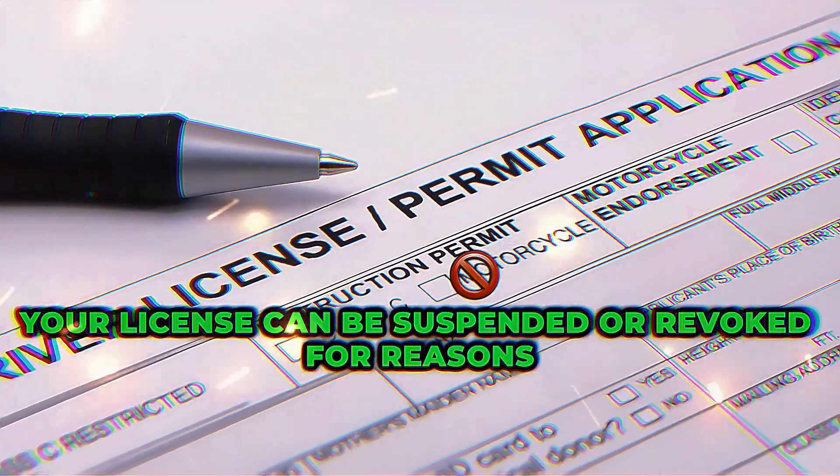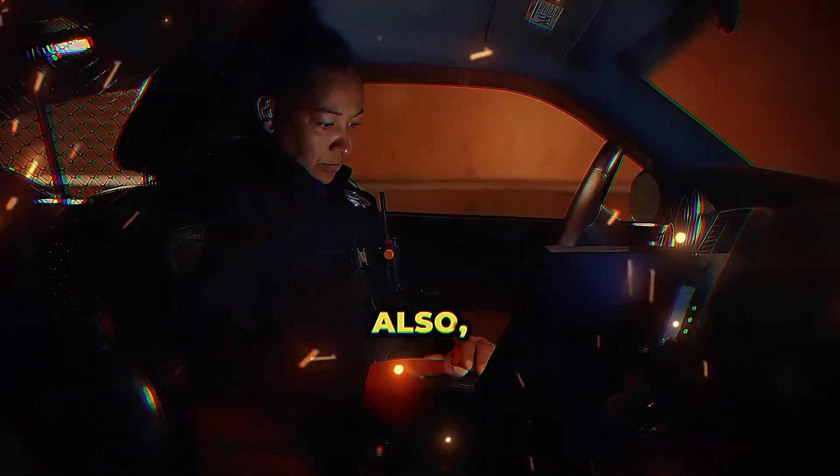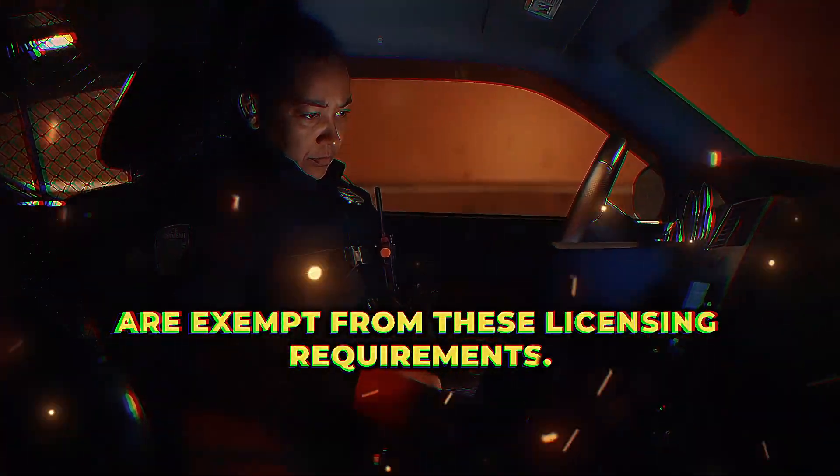Remember, your license can be suspended or revoked for reasons like felony convictions or drug-related offenses. Also, some professionals like law enforcement officers are exempt from these licensing requirements.